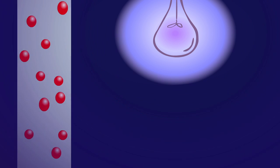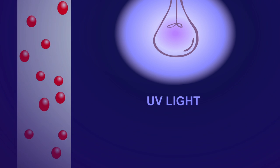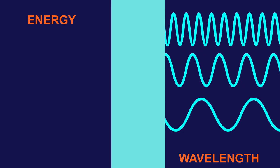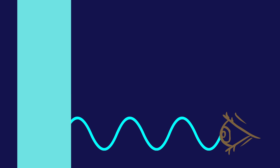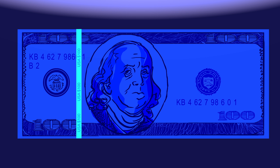The strips contain molecules that can be excited by absorbing certain amounts of energy, specifically that given off by common UV light sources. As these excited molecules return to their original states, they lose a bit of energy as heat and then radiate the rest as light. Energy is inversely related to wavelength, which means that longer wavelengths have lower energy. So the lower energy light given off by the strip means longer wavelengths that fall in the visible range, and suddenly we can see that which had been invisible.